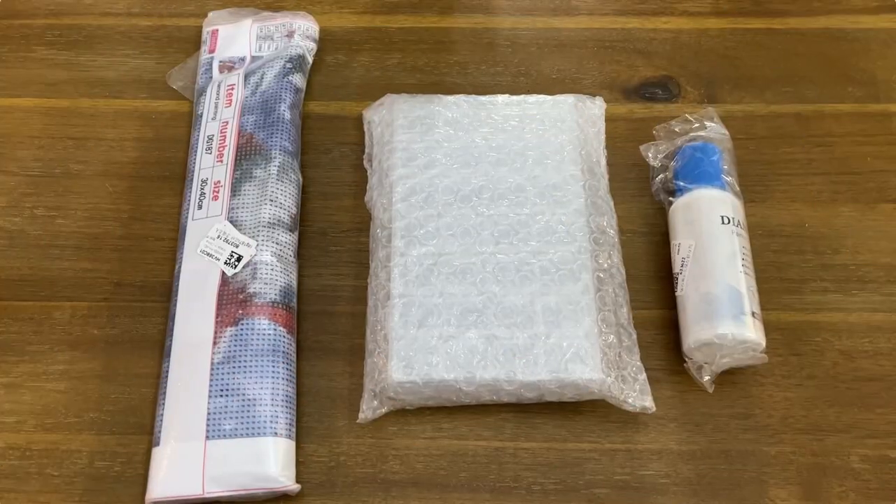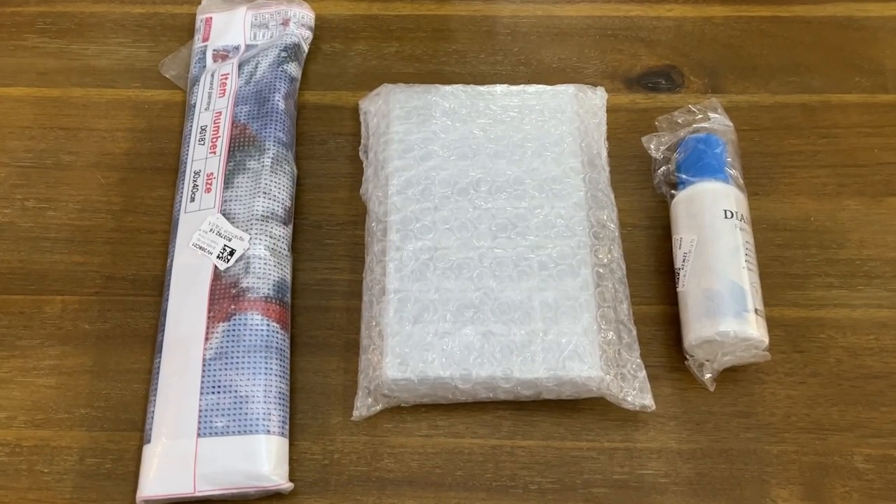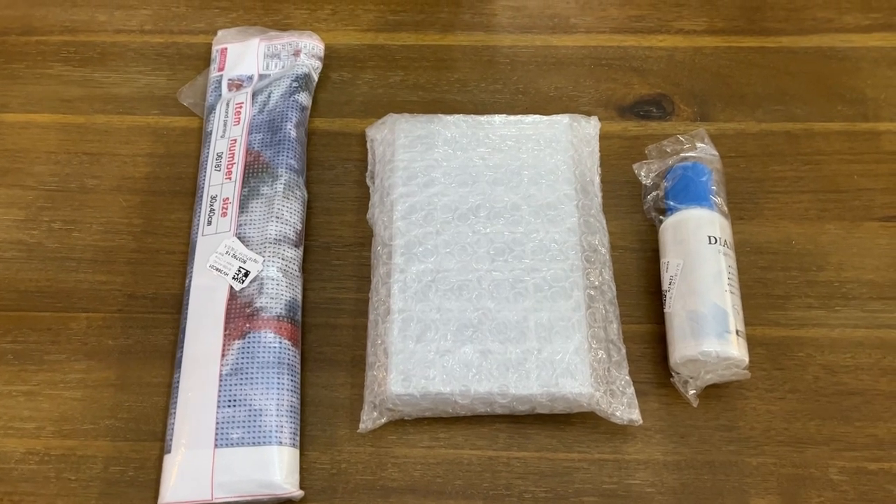Alright, let me show you the diamond art painting from New Craft Day — here's what I received, and I'm fixing to open this up and show you guys.